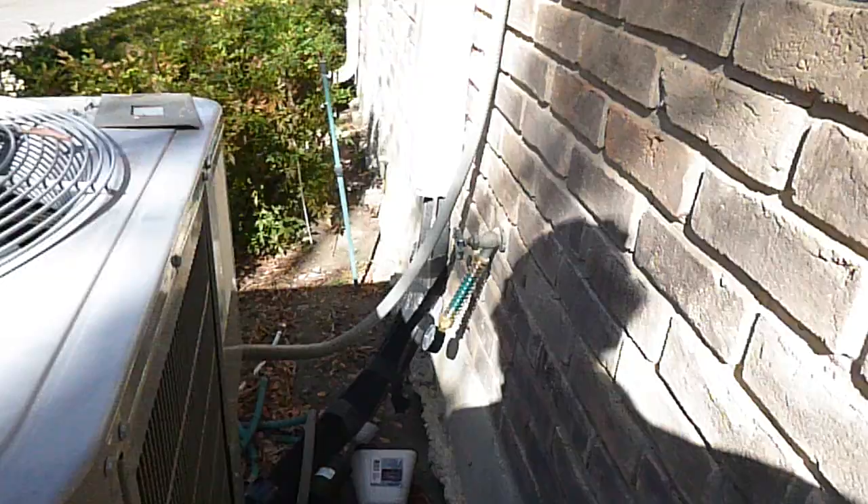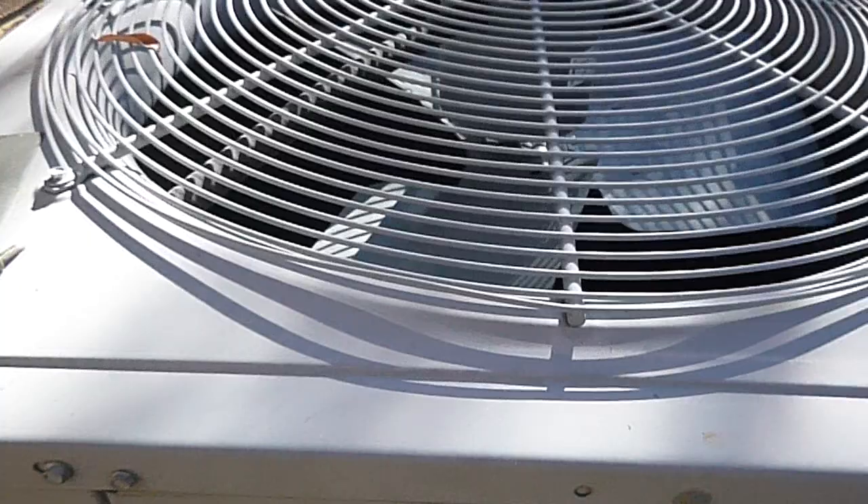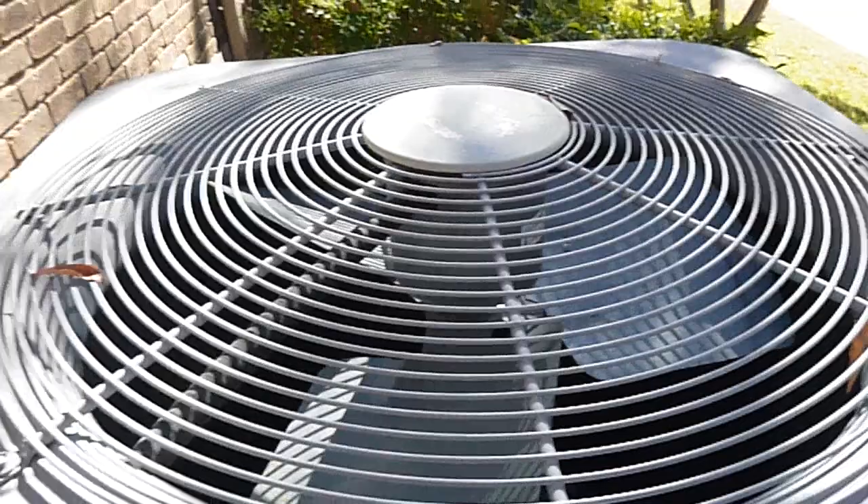This is the condensing unit — it's 11 years old, 13 SEER, 3-ton Carrier. These are called Schrader valve service valves for the refrigerant. 90% of refrigerant leaks happen at these valves and the caps are missing — the caps should be there. It's 3 tons, 11 years old; they last about 14 on paper, maybe 20. After 14 years this unit is pretty much done. It does have R-410A refrigerant, which is a good thing.